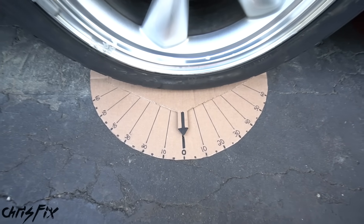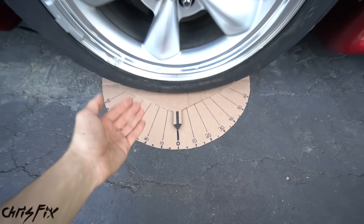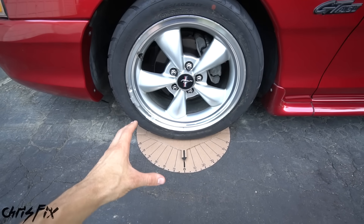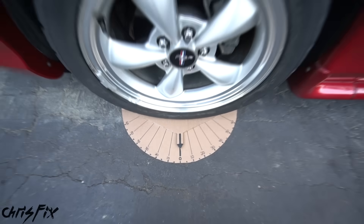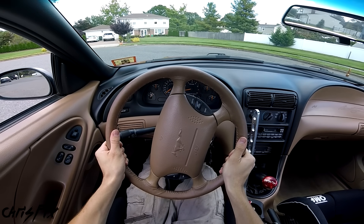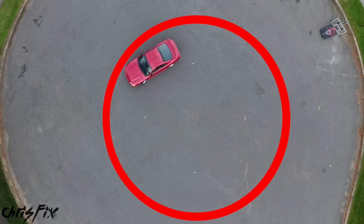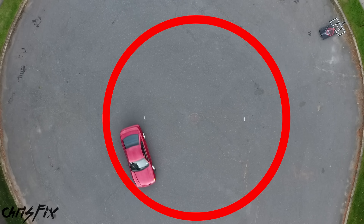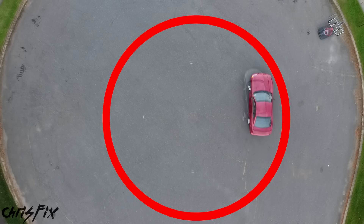So this is bone stock: we had 30 degrees turning to the right and 25 degrees turning to the left. It's really cool to see what the actual steering angle is on a stock car. And just to give you another visual — I'm in the car turning the steering wheel all the way to the left until it locks, then going forward with it turned all the way so you can see our turning radius. In the Mustang, the turning radius is about 19 feet, which is pretty big.